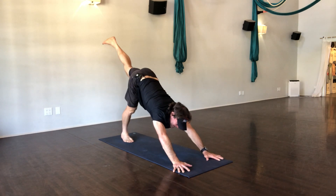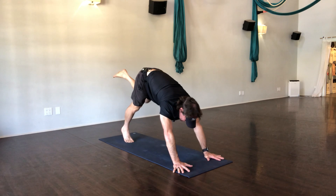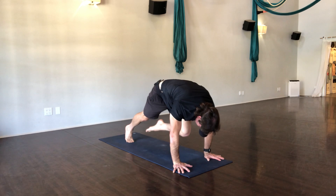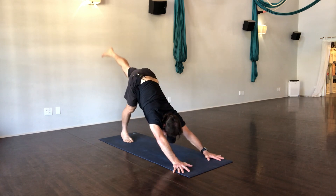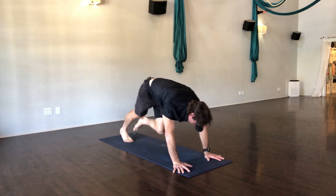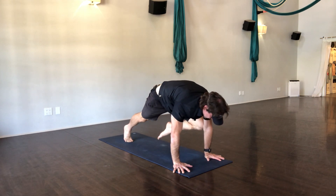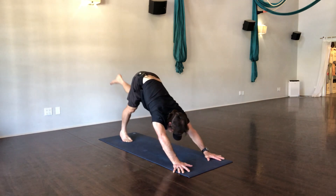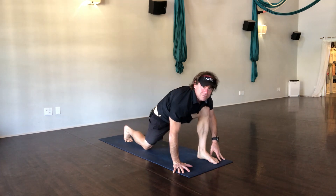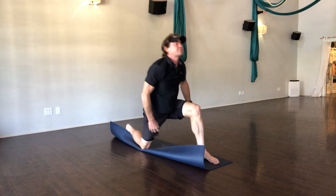Lift your left leg up — we gotta do our core on this side! Shoulders over the wrists, knee to the nose, abdomen strong, hold it — one, two, three — and lift it. Forward, knee to your right side, hold it — one, two, three — lift it back and up. Forward to your left, hold it — one, two, three — and lift it again. And then all the way forward to the hands, scoot that foot up there, drop the back knee, double up the mat if you need to for a little extra cushion, and breathe.